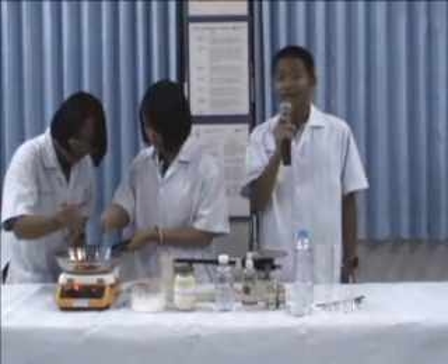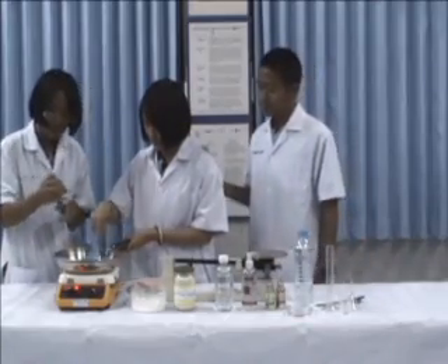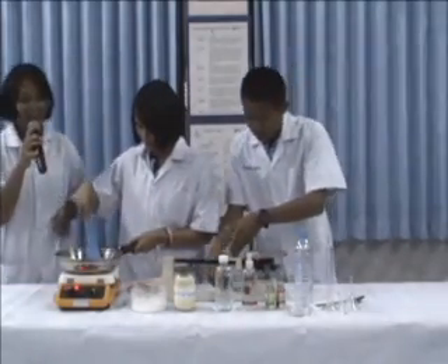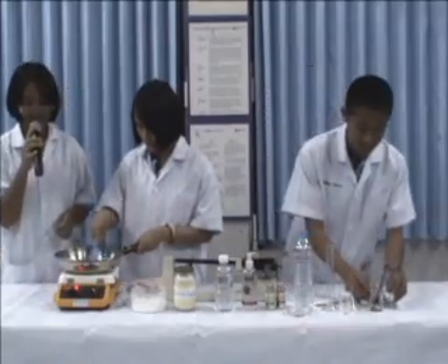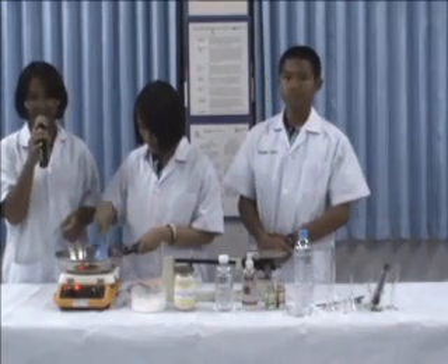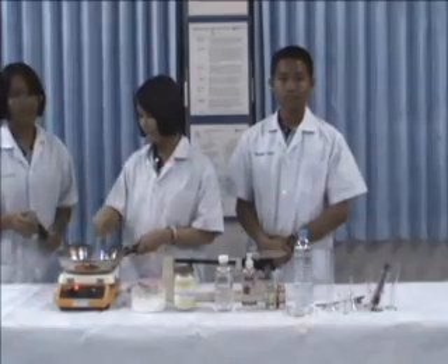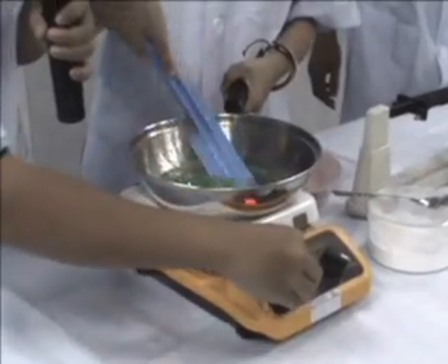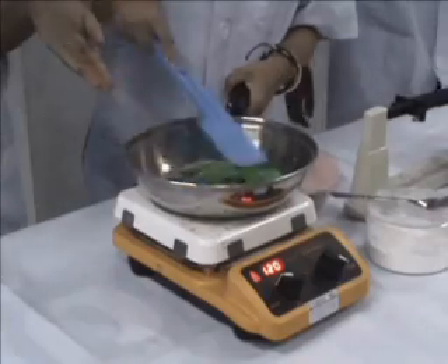Step 4. Now I'm going to tell you about the temperature in making bioplastics that we have to control. First, the ingredients are heated at 60 degrees Celsius for 20 minutes. Then increase to 120 degrees Celsius until boiling for 10 minutes, or until it starts to take shape like this.